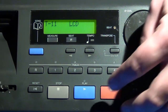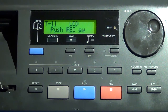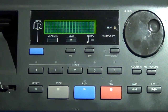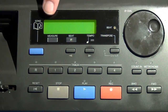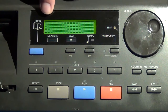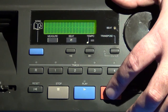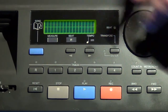The LCD test cycles through different display patterns. First it lights up all LCD segments, then shows a blank display, then a checkerboard pattern with even-numbered segments, then another checkerboard with odd-numbered segments, then back to all segments lit.